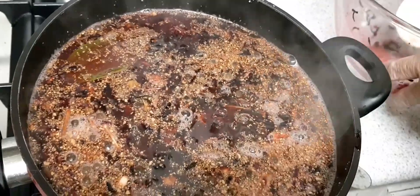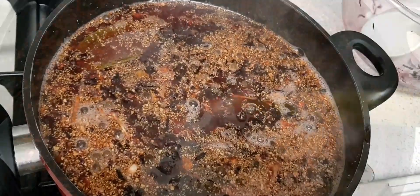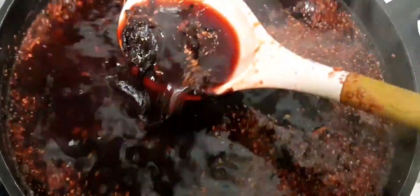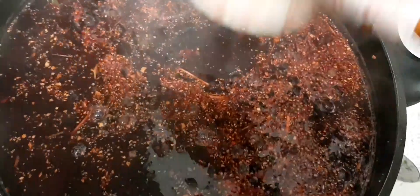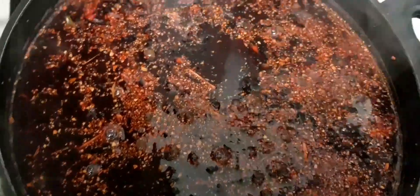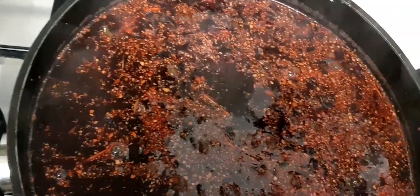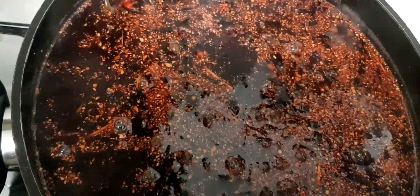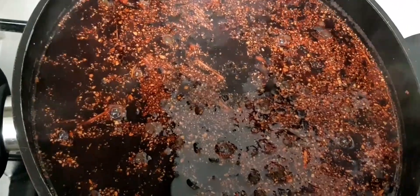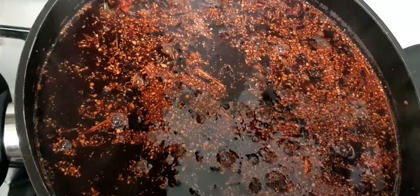When everything is finished, I'm going to let this cool overnight and I'll sweeten it tomorrow evening when I come from work. Let's open back the pot — look at this already! You can imagine when I sweeten it tomorrow. I'm going to be using some ginger syrup also to sweeten it. I'll catch you tomorrow evening. I'll leave this overnight.